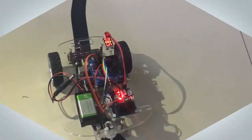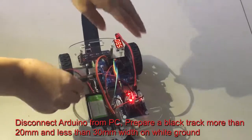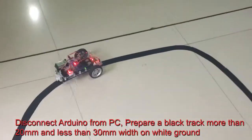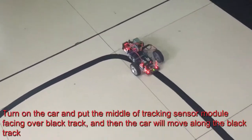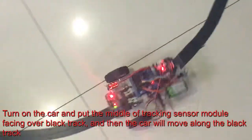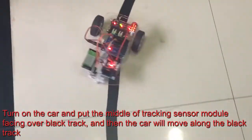Step 4, Final Testing. Disconnect Arduino from the PC and prepare a black track more than 20mm and less than 30mm width on white ground. Turn on the car and put the middle of the tracking sensor module facing over the black track, and then the car will move along the black track.